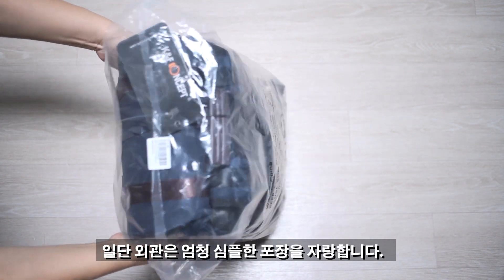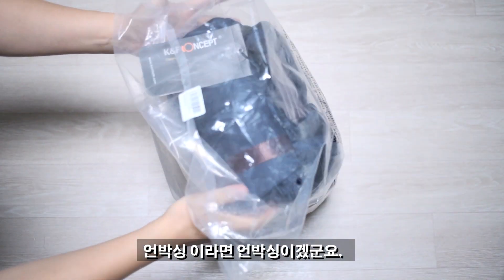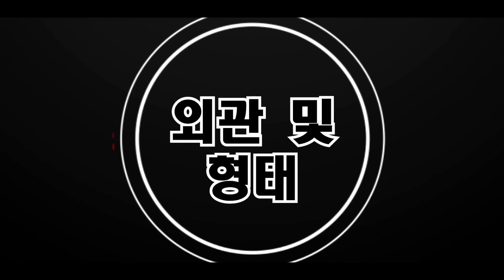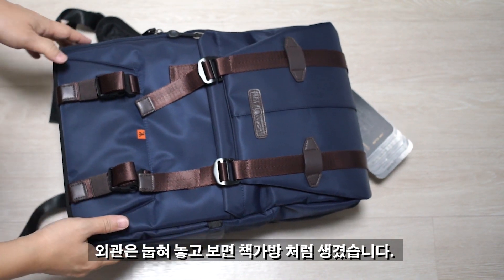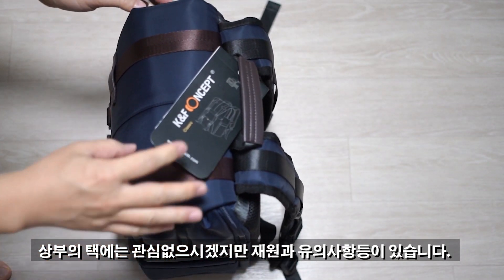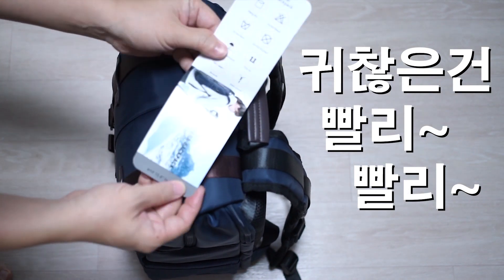외관은 엄청 심플한 포장을 자랑합니다. 박스 같은 거 없고 그냥 비닐봉지 하나로 돼 있습니다. 언박싱이라면 언박싱이 되겠네요. 눕혀놓고 보면 일반적인 책가방처럼 생겼고, 상부에 붙어있는 태그에는 제형과 유의사항 등이 적혀 있습니다.